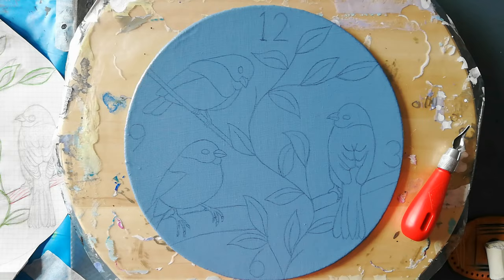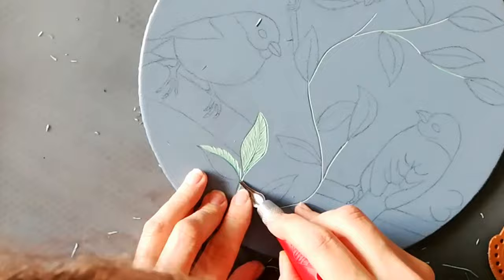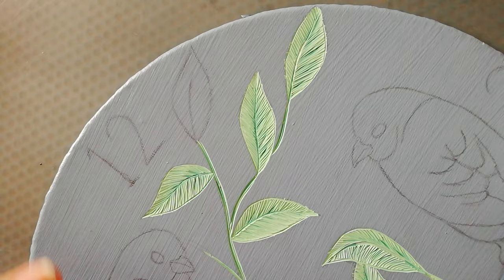I'm going to start with the leaves because that seems to be the easiest part for now. So let's start a time-lapse. Last little leaf.